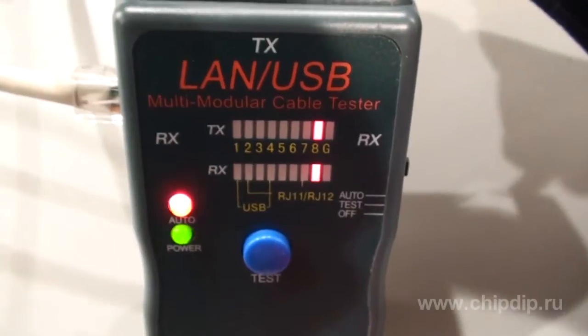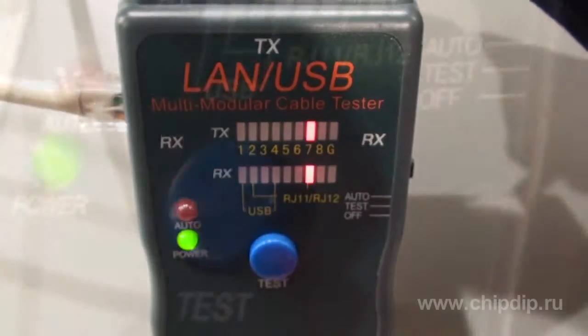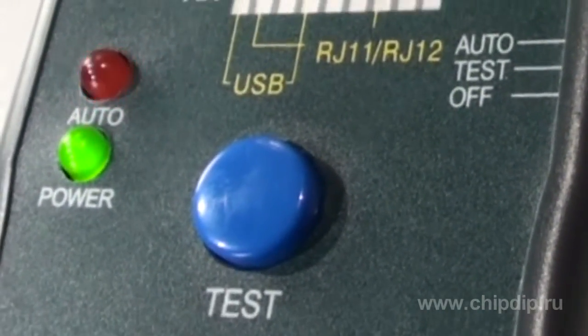In the auto regimen, the switch between the wires of the cable being tested is performed automatically. During the switch, the light diode indicator labeled auto flashes on the left side of the front panel.